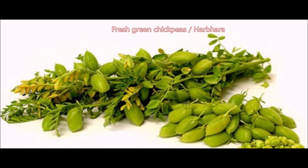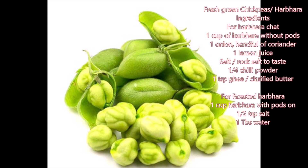If you haven't sampled this nutritious and delicious winter vegetable, a trip to your local grocer will allow you to acquaint yourself with these tiny green chickpeas that are often sold along with the branches they grow on. They are plucked from branches and the soft and fuzzy outer covering is removed to reveal the tiny young chana, which can even be enjoyed raw.